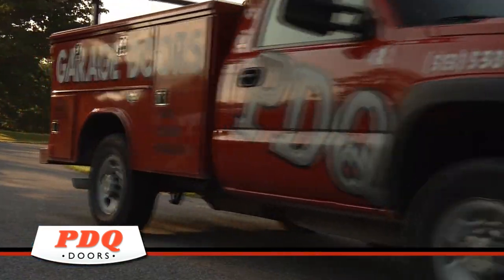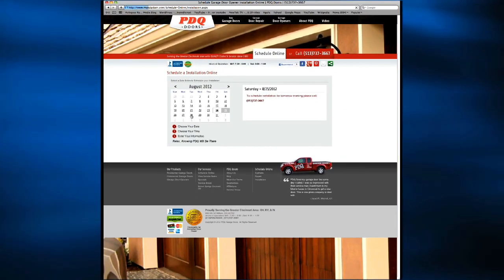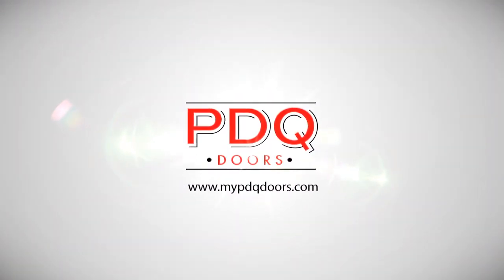Should you have any questions, please give us a call today. Or if you need to schedule a spring repair, please use our convenient schedule repair button here on this page. PDQ, providing quality sales and service since 1983.